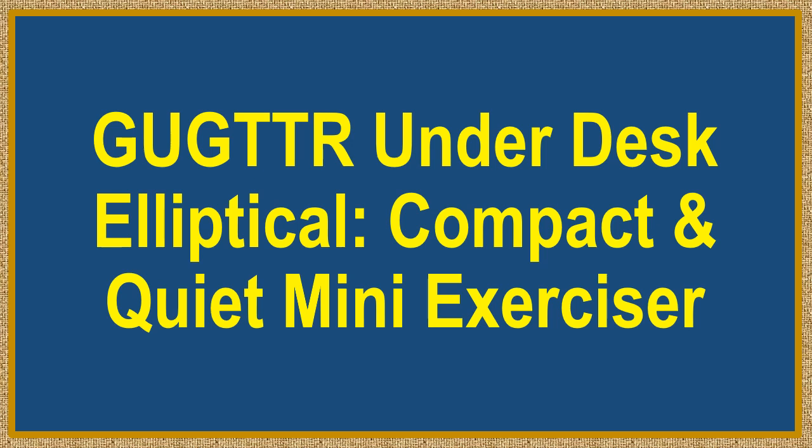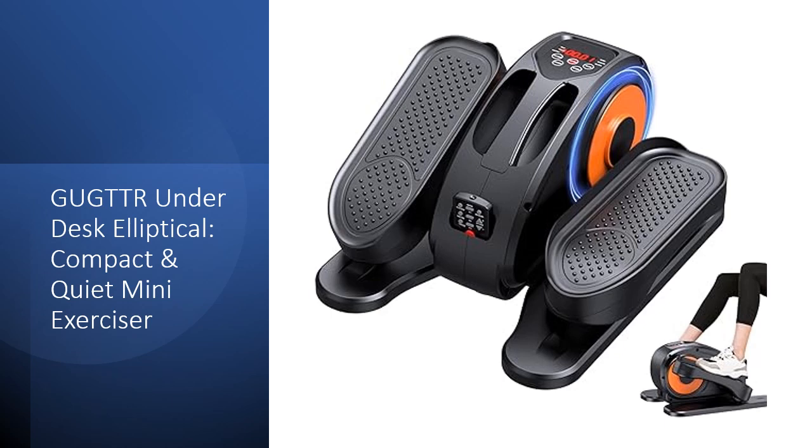Gug TTR Under Desk Elliptical — Compact and Quiet Mini Exerciser. Enhance your fitness routine with the Gug TTR Under Desk Elliptical, offering a convenient foot pedal exercise solution. This low-impact workout tool is perfect for individuals seeking a gentle yet effective way to burn calories, improve cardiovascular health, and aid in leg recovery.